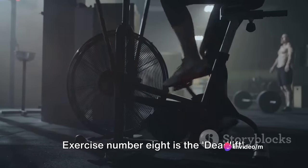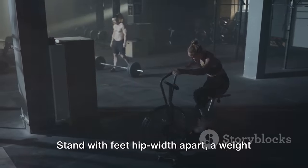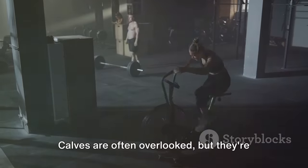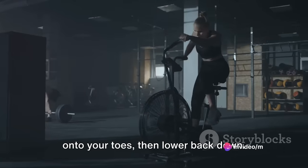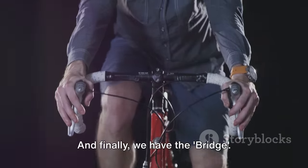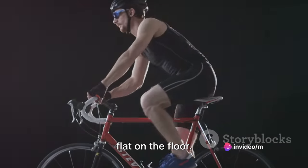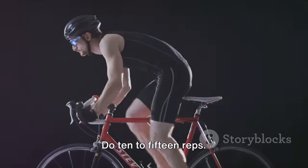Exercise number 8 is the deadlift. This powerful move works your hamstrings, glutes and lower back — all crucial muscles for cycling. Stand with feet hip-width apart, a weight in each hand. Bend at the hips and knees, lowering the weights towards the ground, then push back up. Do 10 to 15 reps. The ninth exercise is the calf raise. Calves are often overlooked, but they're key for pushing down on those pedals. Stand with feet hip-width apart, rise onto your toes, then lower back down. For added resistance, hold weights or do this on a step. Aim for 15 to 20 reps. Finally, we have the bridge. This exercise targets your glutes, hamstrings and core, helping to improve your power and stability on the bike. Lie on your back with knees bent, feet flat on the floor. Lift your hips off the ground until your body forms a straight line from shoulders to knees, then lower back down. Do 10 to 15 reps.